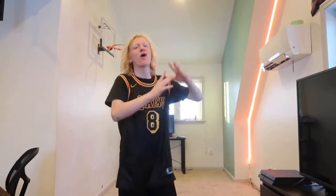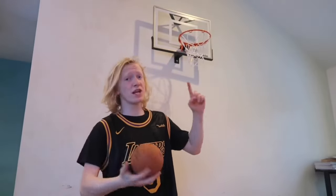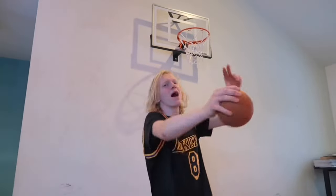I have just done all 100 of those crazy dunks! If you want another mini basketball video, let's try to get this video to 50 likes. Other than that, I hope you guys did enjoy this video — I am out, peace.